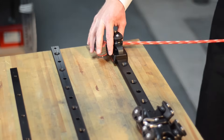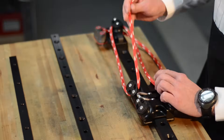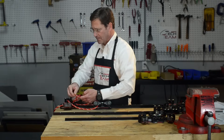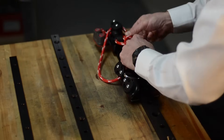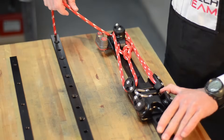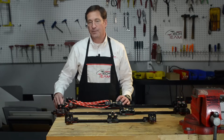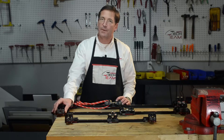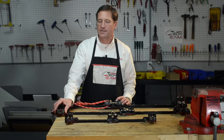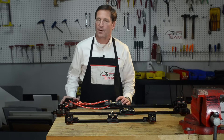If I were to assemble the big boat traveler system, I would start at the cam cleat and work my way back through the purchase system to the dead end. The big boat end control is fitted with a 150 aluminum cam cleat. The mid-range end control has a carbo cam cleat for lower loads of the mid-range system, and the small boat end control has smaller blocks and a micro carbo cam cleat for even lower loads.